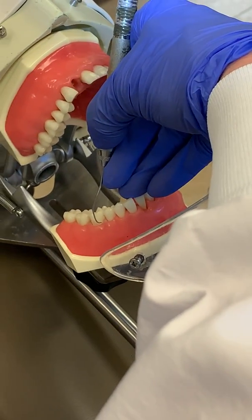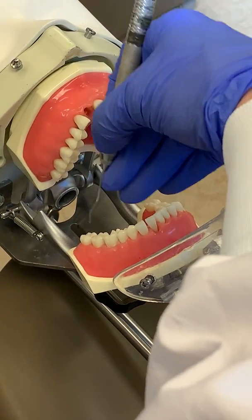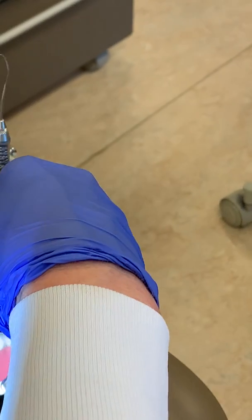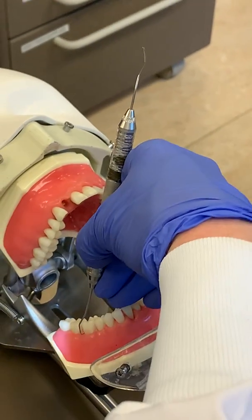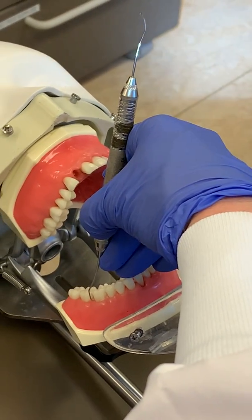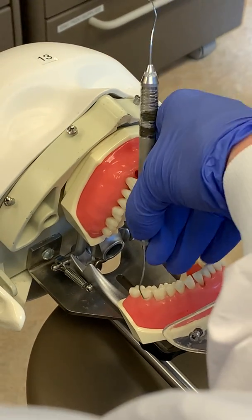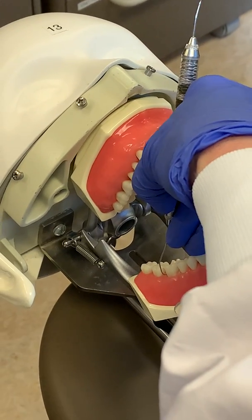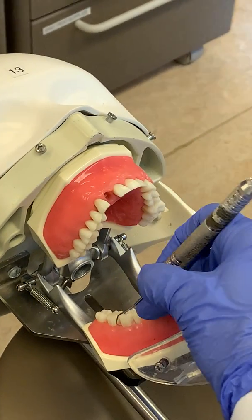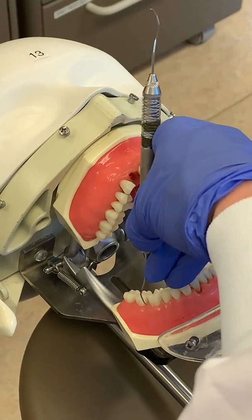When you explore, start on the distal. Begin at the distal facial line angle and explore into the interproximal area. The tip always points toward the direction you're moving. Get up on your fulcrum so the terminal shank is fairly parallel to the distal surface you're exploring. You wouldn't want to fall over and have the terminal shank not parallel to the surface.